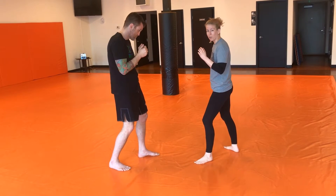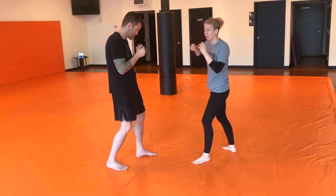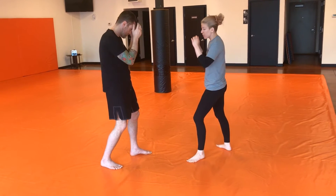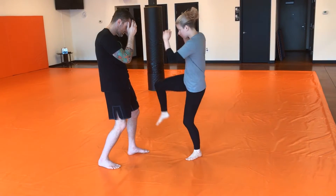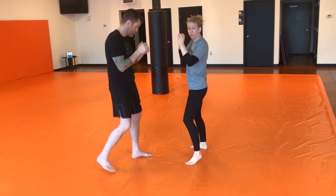Before my leg even hits the ground, back into my stance, I'm going to be throwing a cross. So I'm kicking, I'm making contact, but I'm not turning my hip over, and before this leg hits the ground, I'm going to go into a cross.